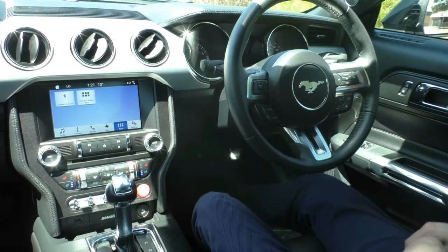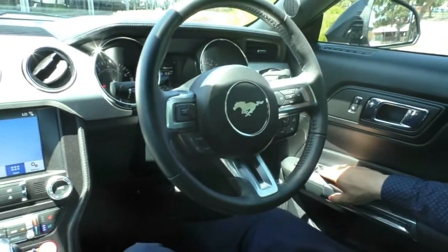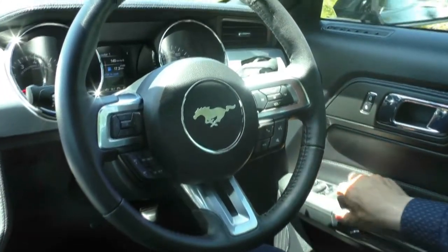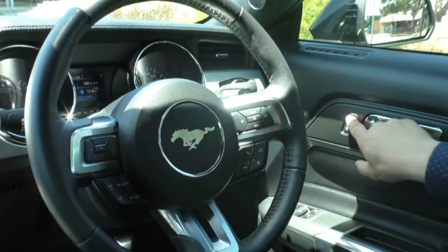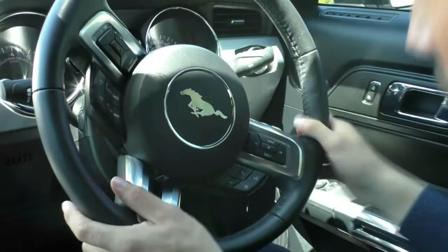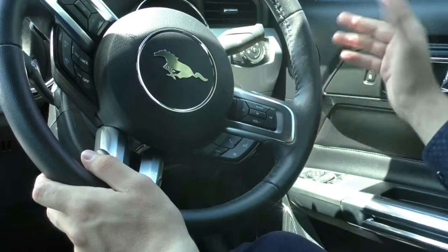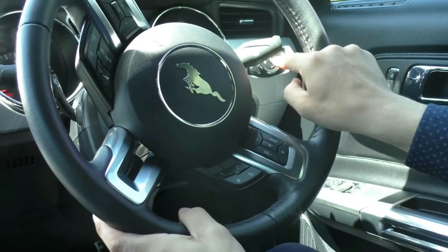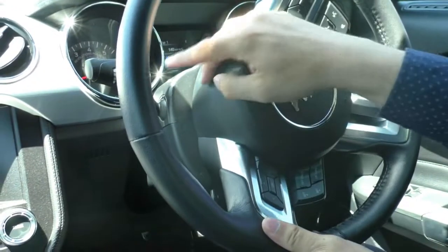Let's take a look inside the Mustang now, starting on the driver side door. We have all our window controls for both passenger and driver, mirror controls, and a button to fold in the mirrors manually. Above that, a chrome door handle with central locking next to it. We also have buttons for our headlights — leave it on automatic and it'll do all the work. On the right hand stalk we have our high beams and indicators, and on the left hand stalk our wipers.